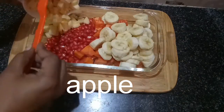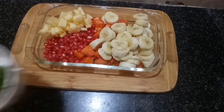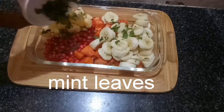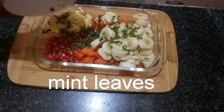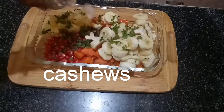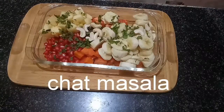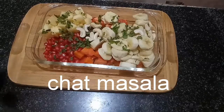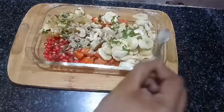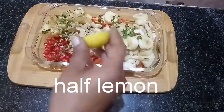Then add apple. And we add some cashew and add some chaat masala. I don't have to add salt in this chaat masala. And we add half lemon juice.